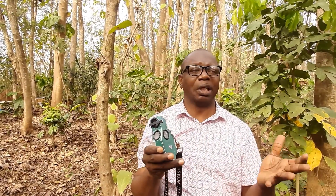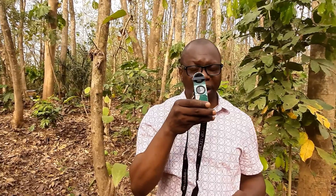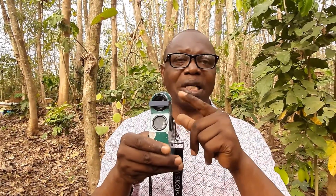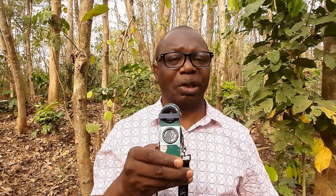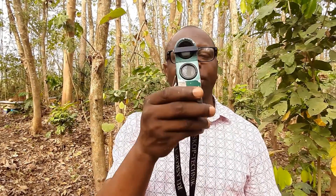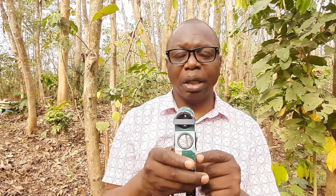There are different types. Majorly, there is the metric scale relascope, like the one I'm holding. It is called metric scale because the height readings are graduated in meters. Then you also have the wide-angle scale relascope, where heights are measured either in degrees using the degree scale, or using the percentage scale — those are the two scales available in the wide-angle relascope for measuring height.